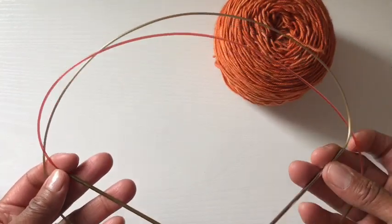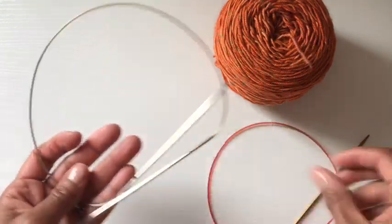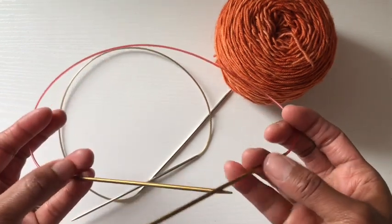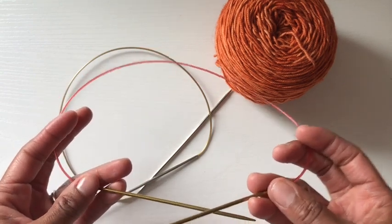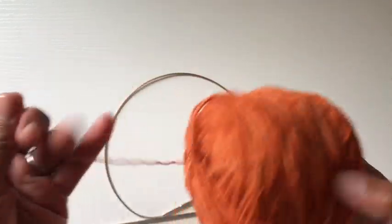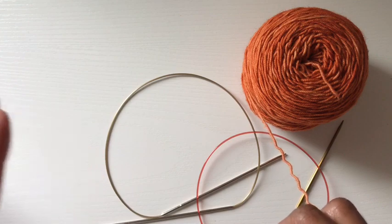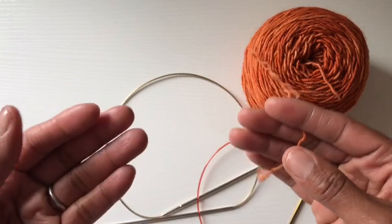This one is an Addi Turbo needle and this one is an Addi Lace. I decided to use these so that the color cable would be different, as well as the needle itself would be a different color, so you'd be able to see more easily when I transition from one needle to the other. I also decided to knit a slightly larger sock — a child sock. Instead of working over 32 stitches, I'm going to be working over 44, which gives you a little more to see as I'm knitting along.